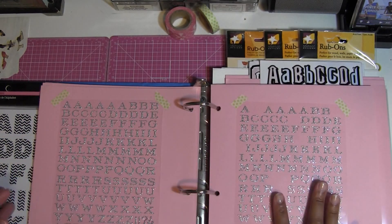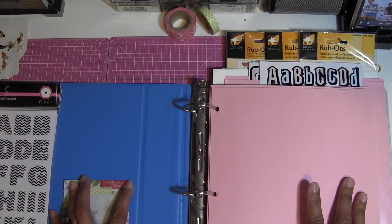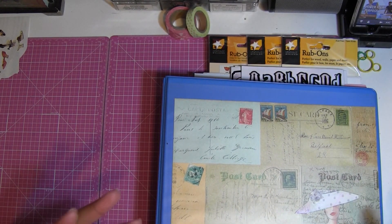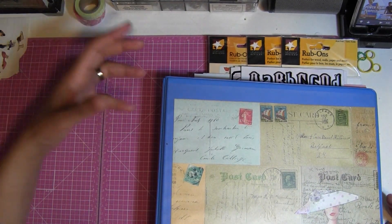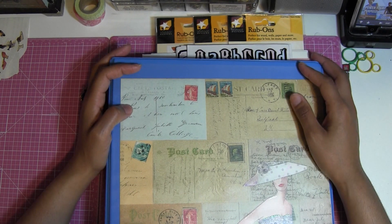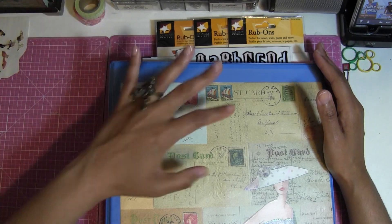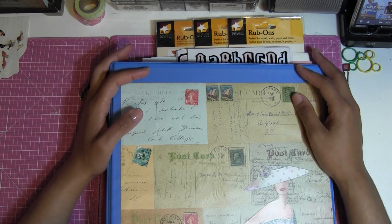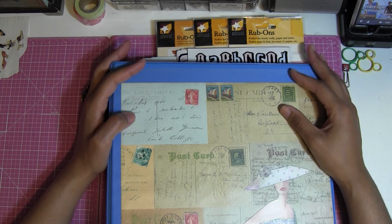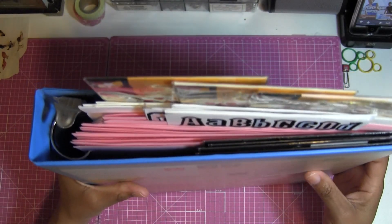I'm very happy with how my alpha binder came out. It's so easy and visual — you can just pick whatever you want. You want to make yourself able to grab whatever you want in an easy way; you don't want to make things more difficult, especially if you're art journaling or scrapbooking. You want things easy and within reach. If it's difficult to reach, you're not going to want to take it out and you won't use it, and we don't want that — we want to use everything we have.